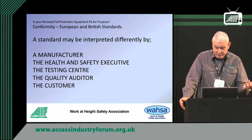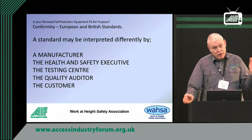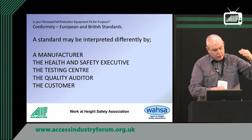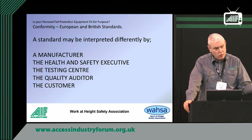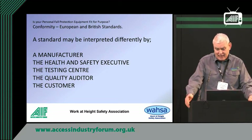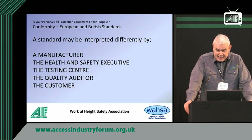The manufacturer will have practical and commercial considerations. The HSE will look at things legally and follow the family of standards as they've evolved. The testing centre just cares about conforming to the standard, not how it's used practically. The quality auditor will just look at consistency of production, because that's what the ISO standard is all about. So the cost of all of it depends on your knowledge.